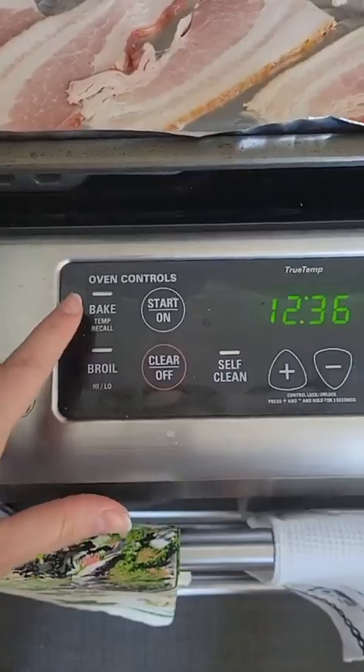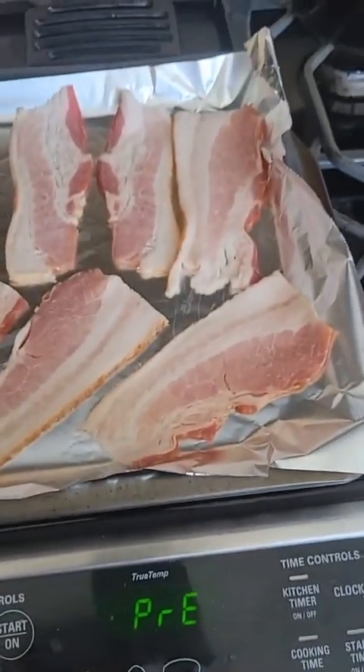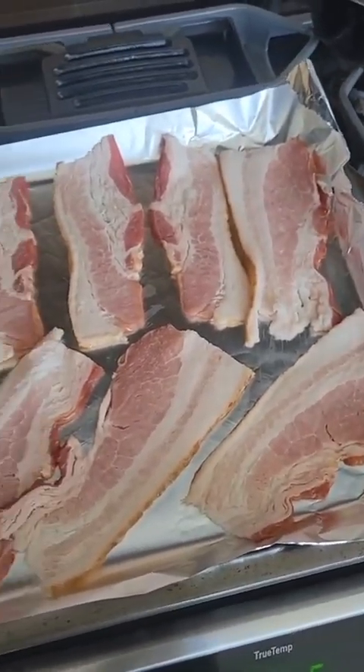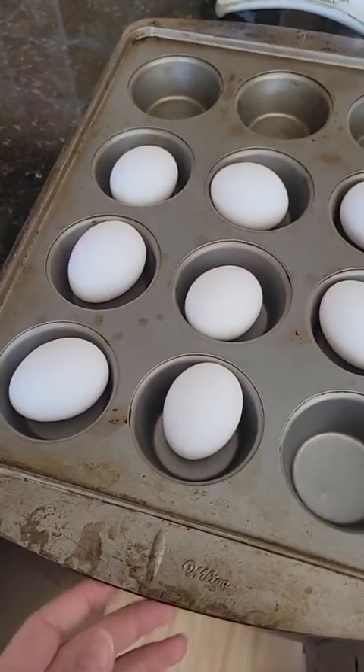A lot of people already know the trick about being able to bake bacon in the oven, so that way you get a lot of it all at once and it reduces the mess. Did you know you can also make hard-boiled eggs in the oven? So we're going to preheat our oven to 350. We've got our bacon laid out on a tray — I like to cut it in half depending on the size, but totally up to you.